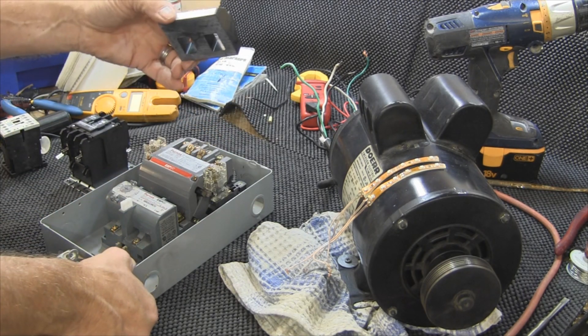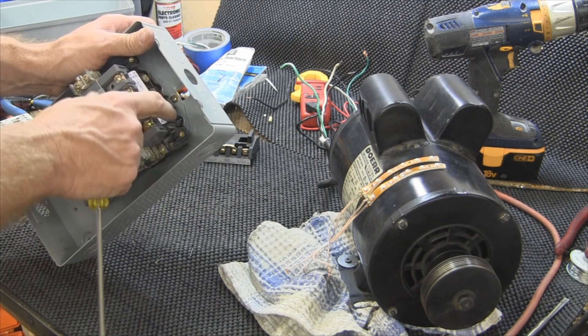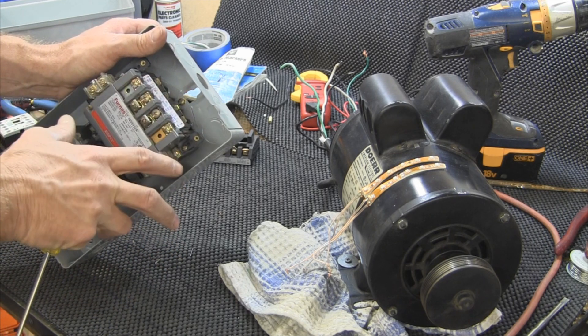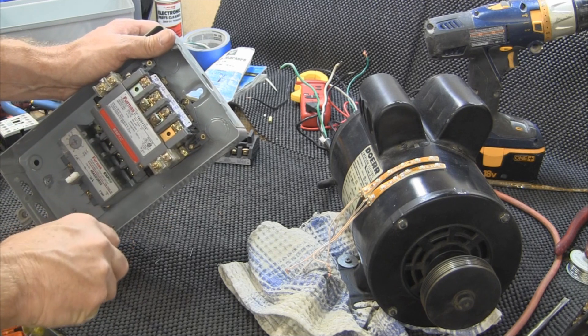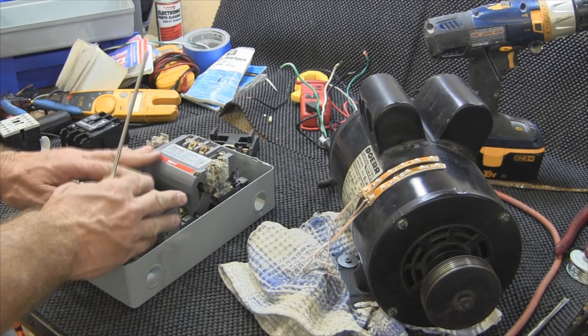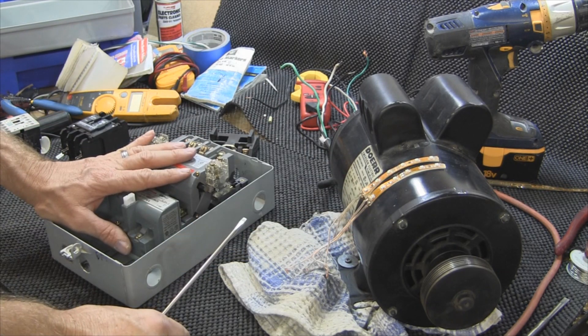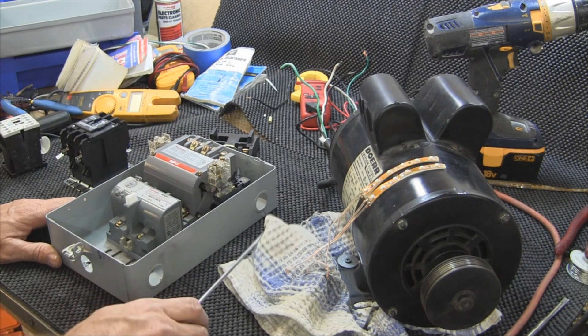This coil right here will end up going right down and through here. We'll be able to take this whole thing apart. I'm not going to do it all step by step in this particular video, but what I want to do is hook this up, explain it to you, and then we'll get this motor running. This is just a real short video today just to let you know what's coming down the pike.